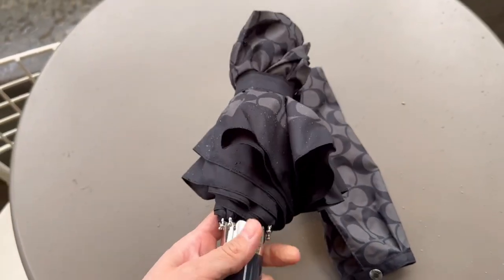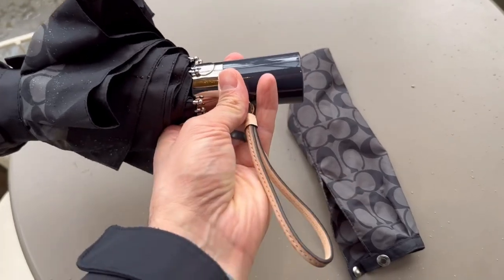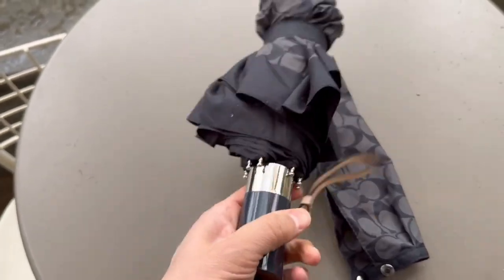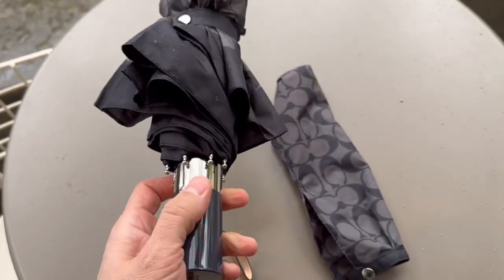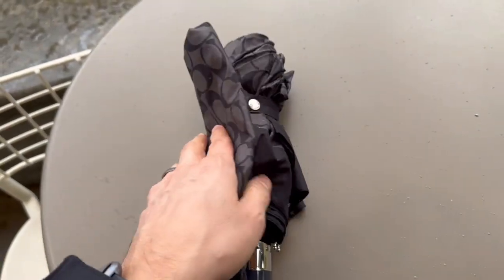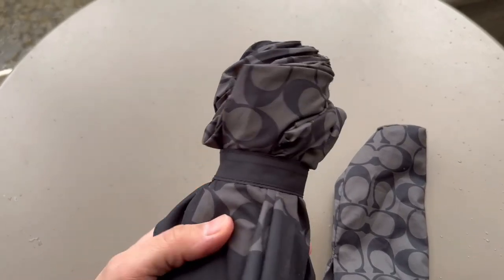Here I have the Coach signature umbrella — this is the black and gray. It has a leather strap right here, this is the handle, and it has a cool little button. All you have to do is push that button and it extends. This is the cover so we can actually cover it up right here. It's raining a little bit so it's a perfect day to test this out.